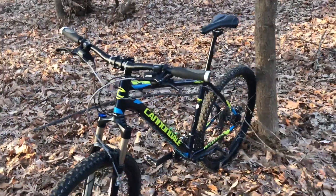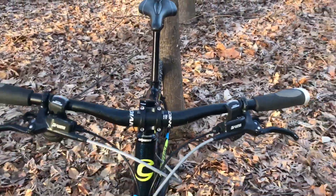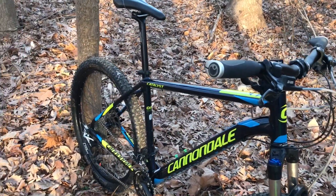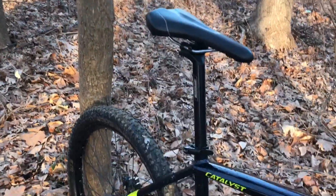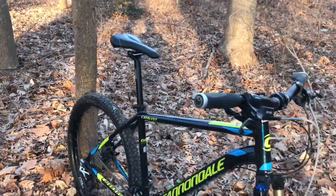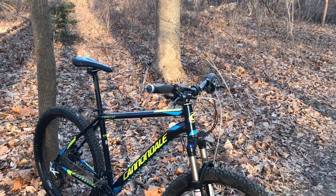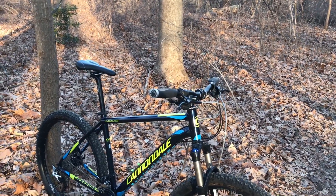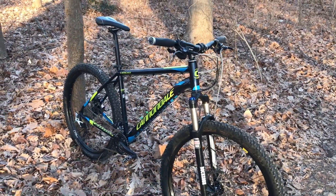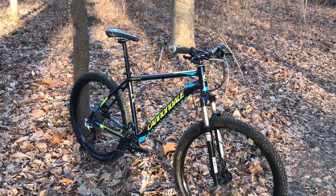I tell you, what a different ride it is. When I swapped out all the original components, all I had left was the frame and the rear derailleur — I even changed the seatpost to an FSA. The current weight of the bike is somewhere between 26.5 pounds, give or take a few ounces, compared to the original weight of 32 pounds. So by switching components I got myself a nice winter beater.